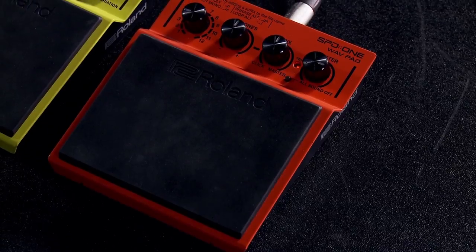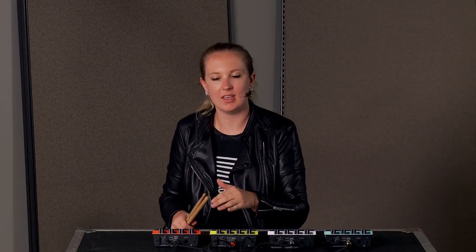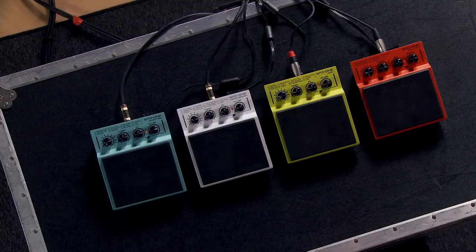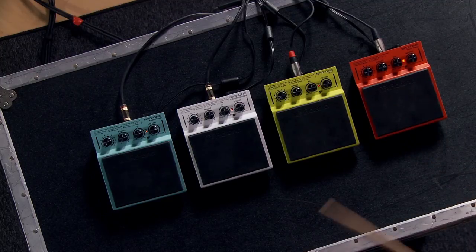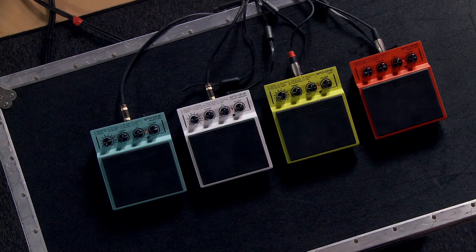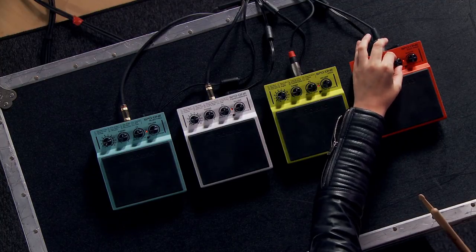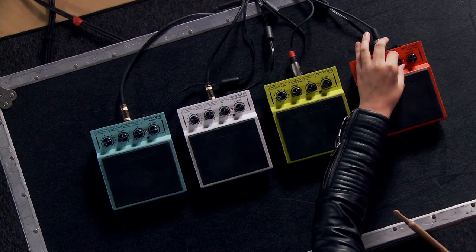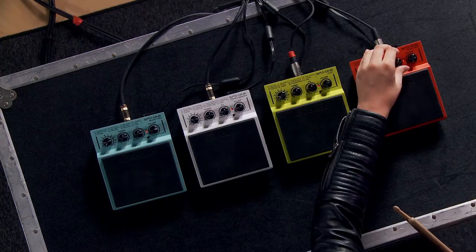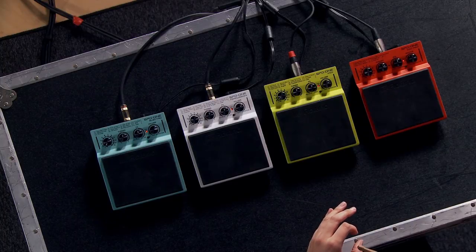If you're really into sampling, using custom sounds, and playing backing tracks, then the Wave Pad is for you. It has four gigabytes of internal memory, 12 slots for different songs or sounds, and layering capabilities — so you can layer different samples on top of each other. As your velocity increases, the second sample starts to layer in, which is really cool. You can also put backing tracks and a click in here, and there's a knob for click versus master balance so you can easily change how much click versus how much of the track you hear.